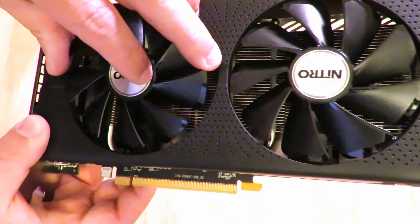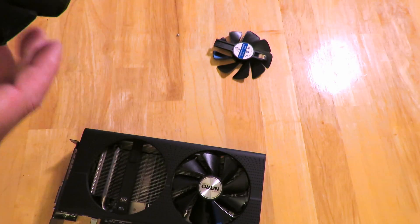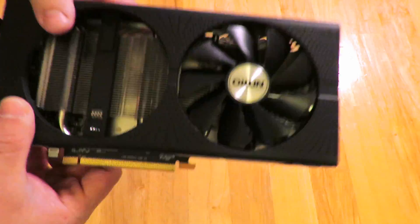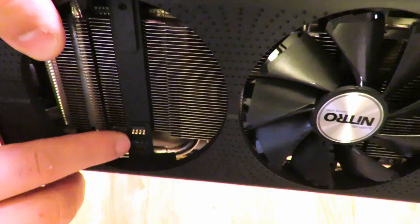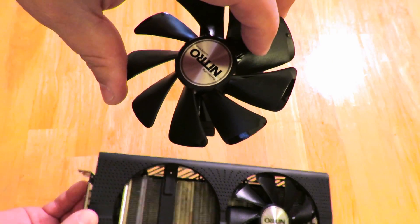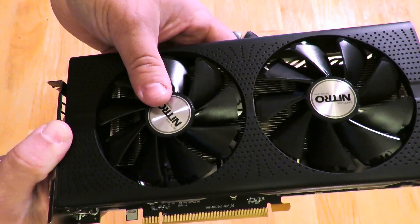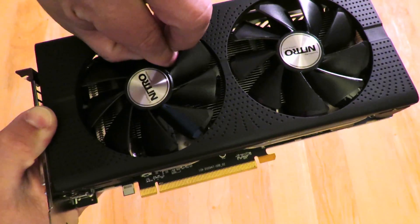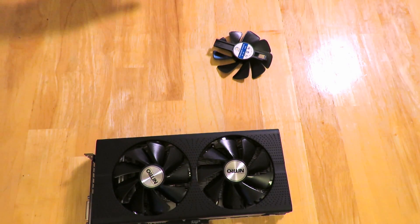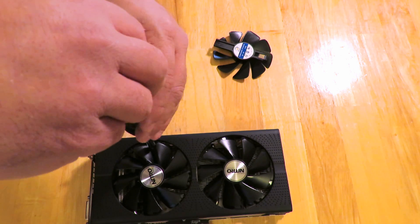I've never done this before so it shouldn't be too difficult. You can see holding it so that little connector is visible right here — that's going to go right into here and it's going to slide in. You can see that. There you go, slide it down in there and it slides into place. Then the screw hole is visible, so now all you've got to do is screw it in place. That's it.